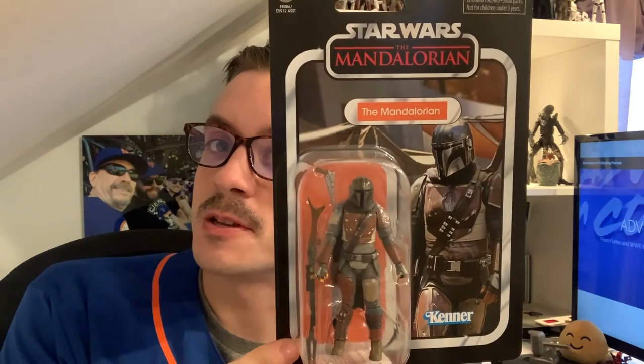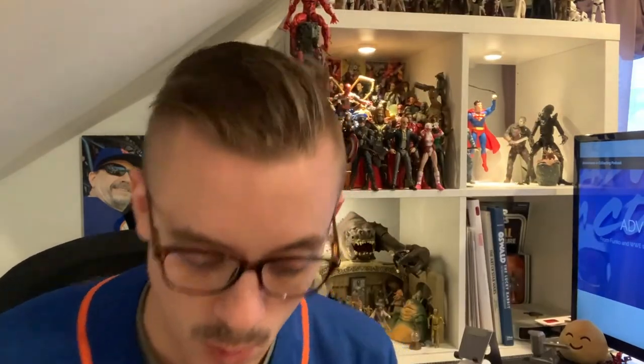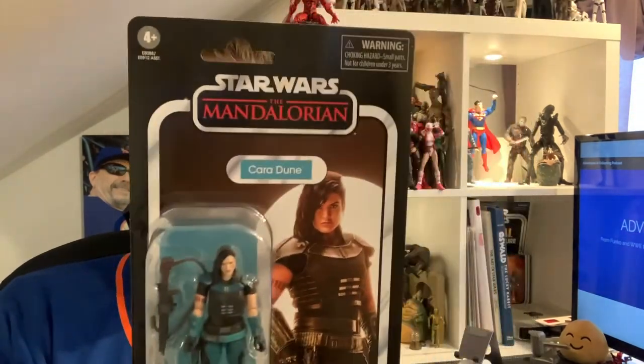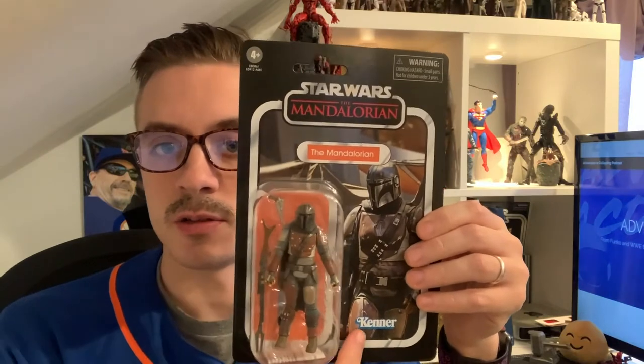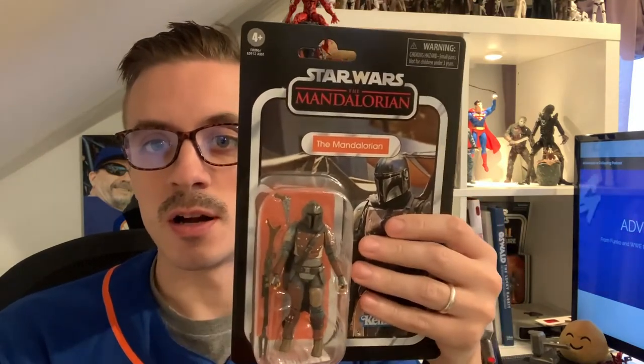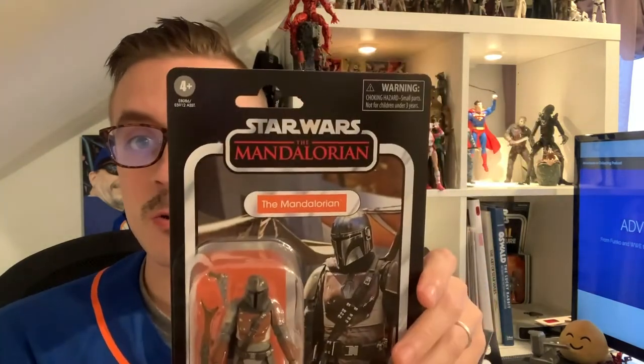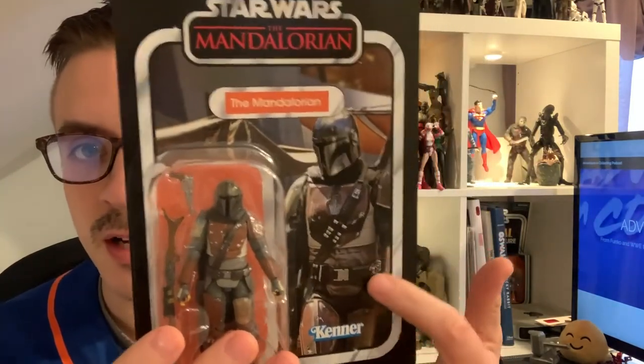We have the Vintage Collection Mandalorian himself and Cara Dune. These are numbered Vintage Collection 164 for Cara Dune and 166 for the Mandalorian. They have the typical beautiful Kenner-style packaging — the Kenner logo, the card art, and the graphic for the Mandalorian show.